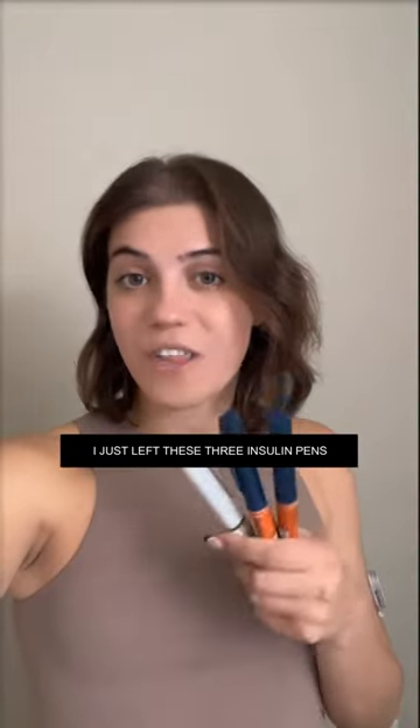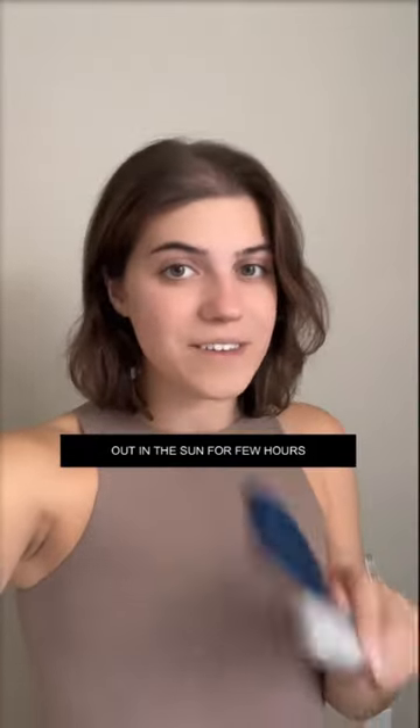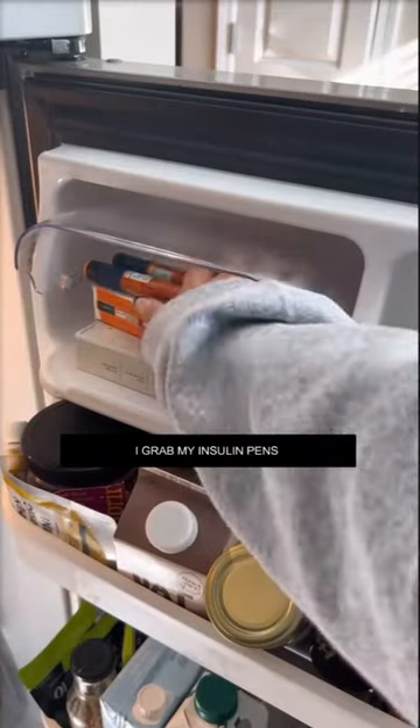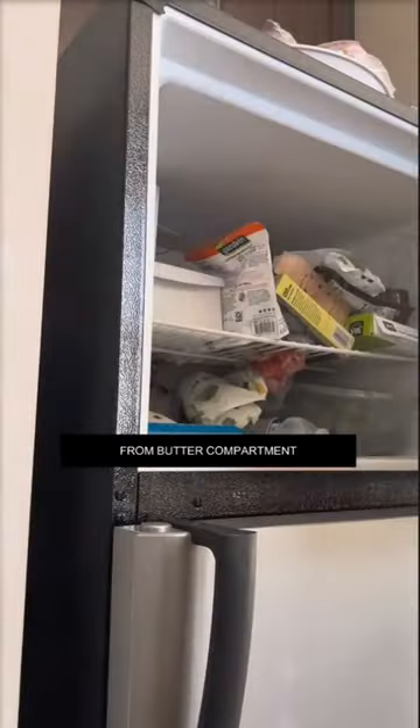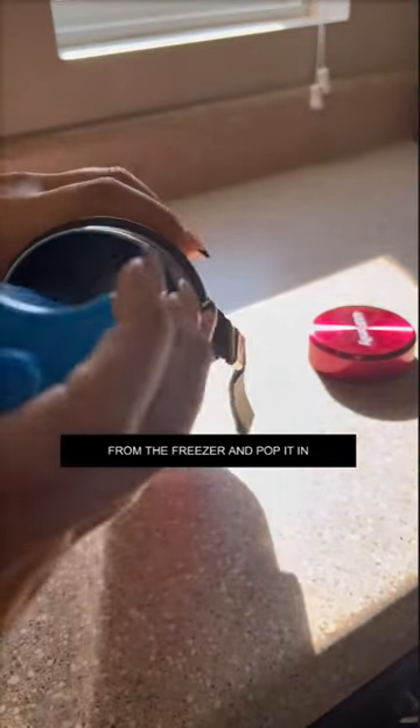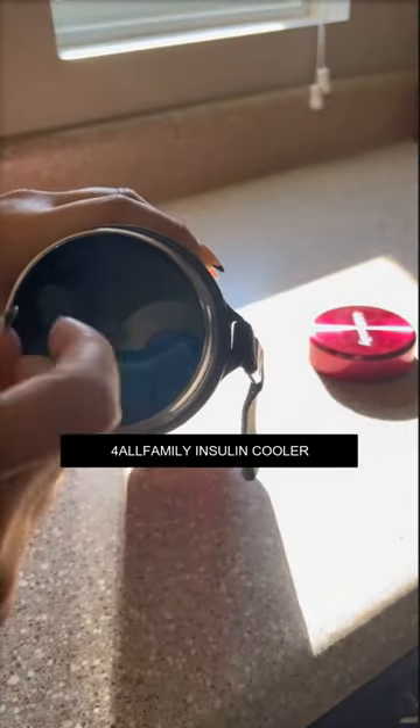You guys won't believe this. I just left these three insulin pens out in the sun for a few hours and they're still chilled. I grabbed my insulin pens from the butter compartment and the Biogel freeze pack from the freezer and popped it in my For All Family insulin cooler.